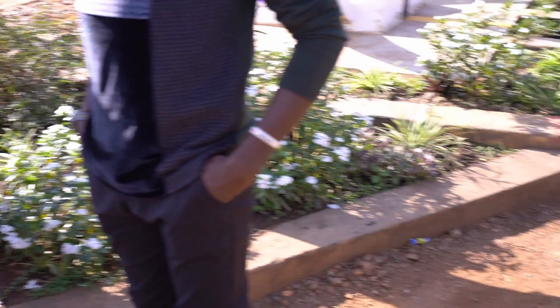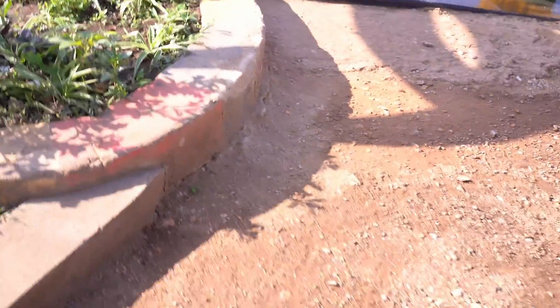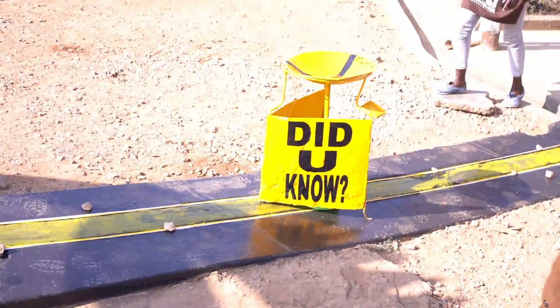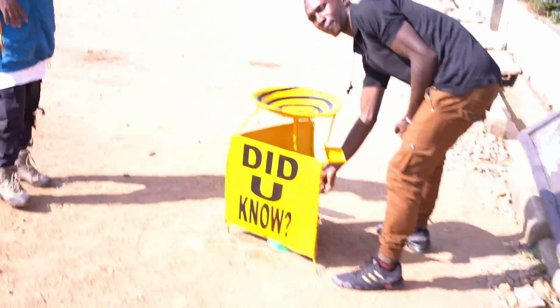So we go over here — this is the equator. People are taking photos here. Now we are directly on the equator. First we go to the southern hemisphere, so now we are in the southern hemisphere.